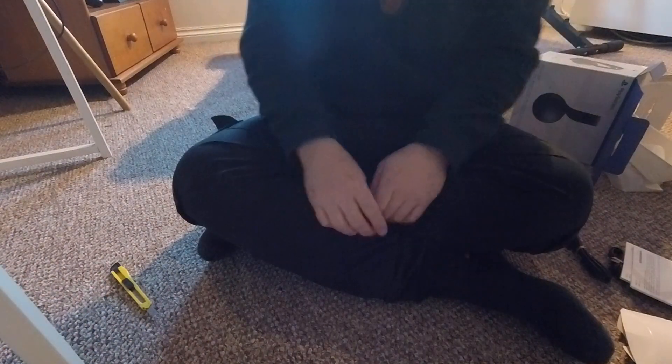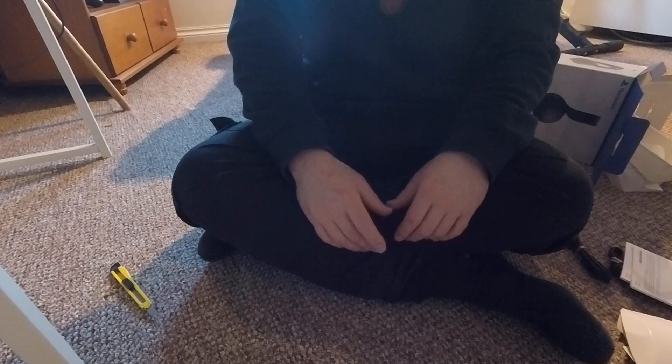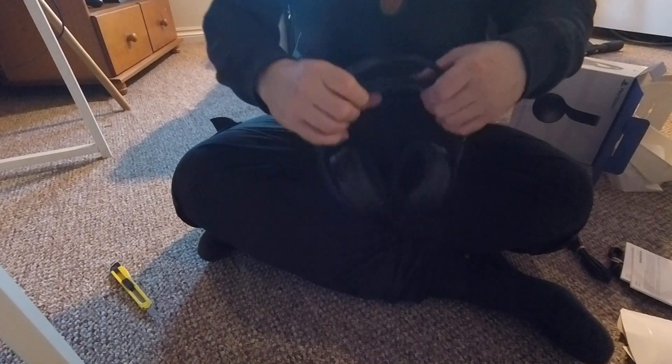So let's go ahead and try it on and see if it's comfy. I like that a lot.